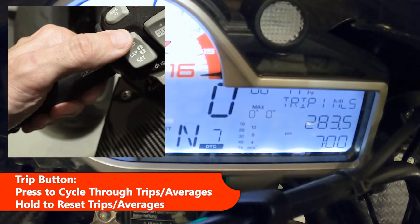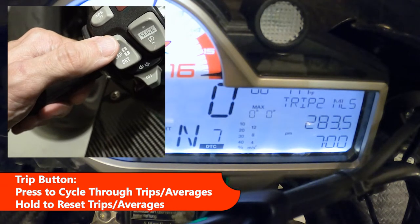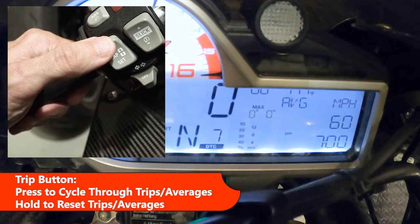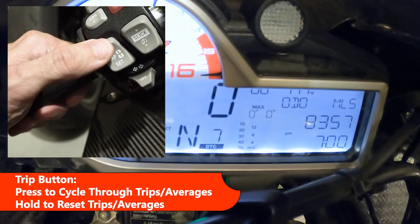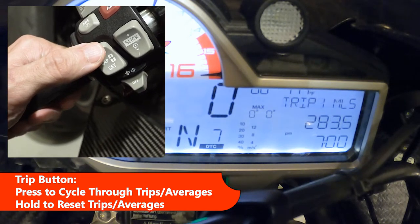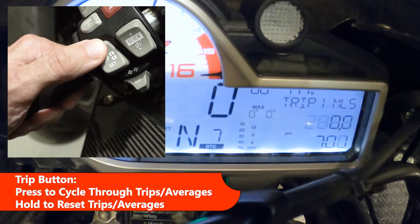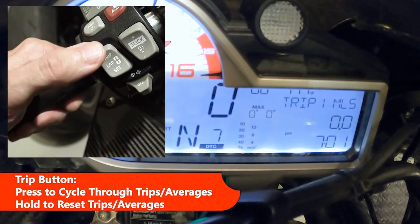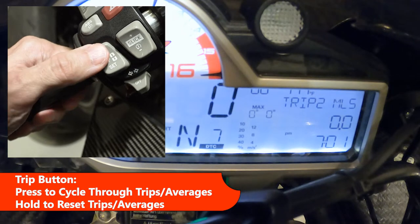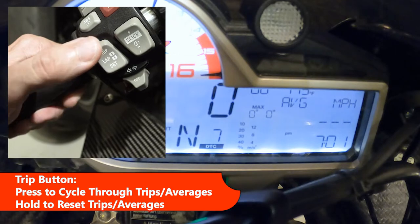The trip button at the top will cycle through trip one miles, trip two miles, average MPG, average speed, full odometer, and the range on your fuel tank. If you're in trip one, you can hold it down to reset to zero. Same for trip two — hold it down, reset to zero — and the same applies to average MPG and average speed.